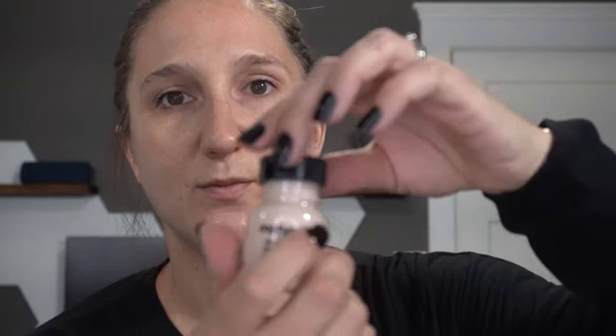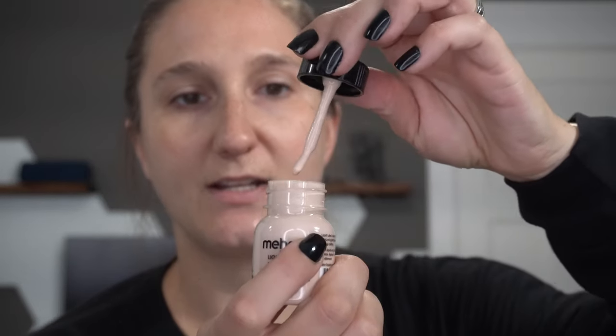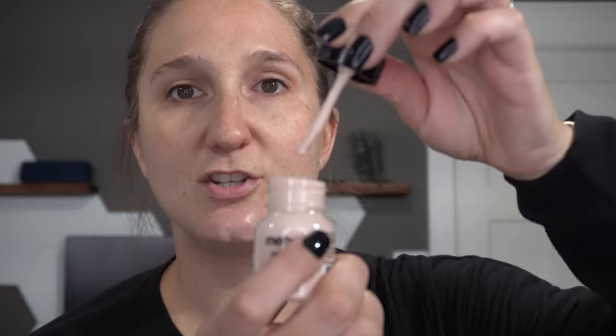Here is what the bottle looks like and it does come with a little brush inside, which is awesome. If not, you could always use a spatula or a Q-tip if you have nothing else. This is very thin, so all I'm doing is laying down some dots of the liquid latex and we're just going to let it dry.